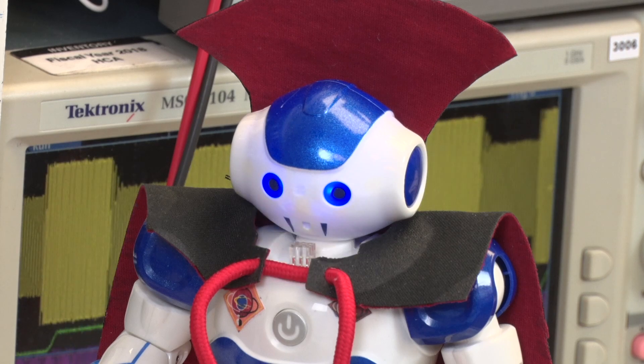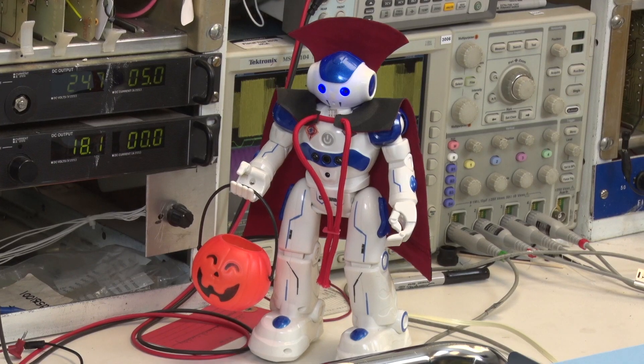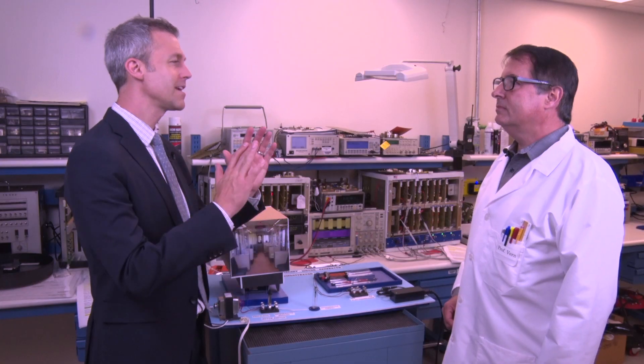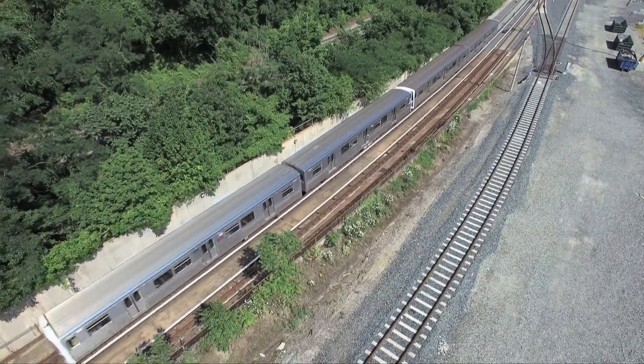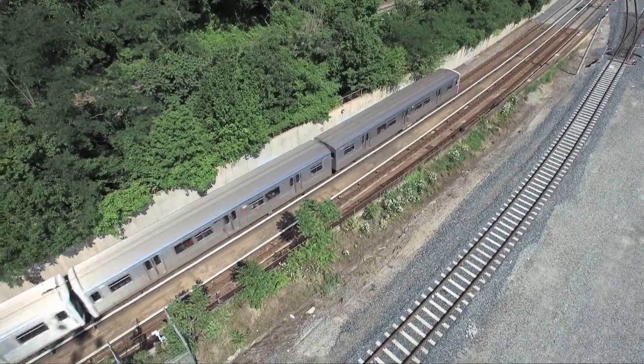Wow, you have quite an imagination, Administrator. What the? Oh, that's the robot's Halloween costume. Anyway, Professor Verne, I understand we have a system that captures and stores energy on our metro system. Can you help explain that?